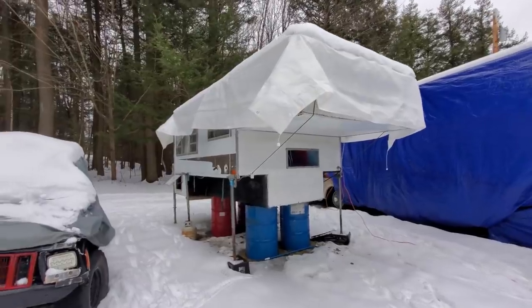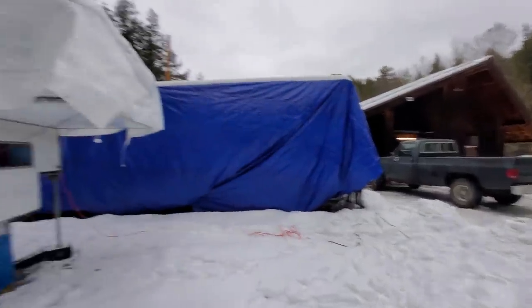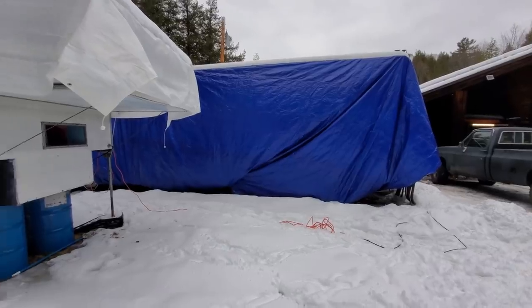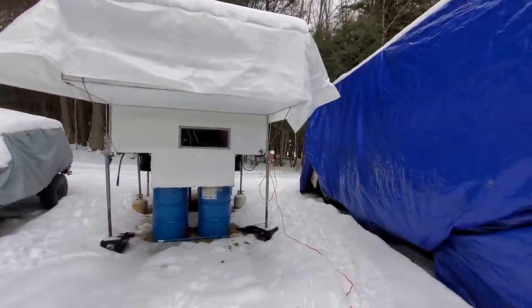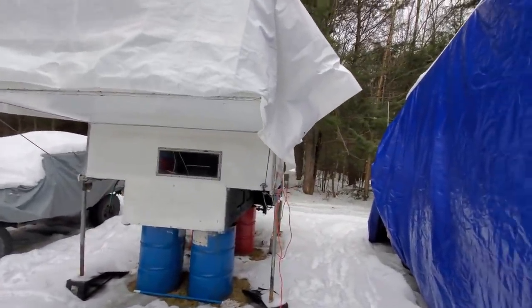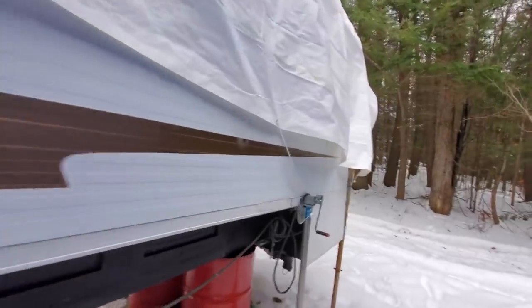Hey guys, I bought this truck bed camper a couple of weeks ago just to fit in the back of my black truck there. It's a long story as to why I bought it so I won't go into it, because you may be confused since I already have that big camper there. But I bought this one also. I'm just going to give you a quick tour of this. This week is going to be different in that we have two short videos instead of just one ten minute video.